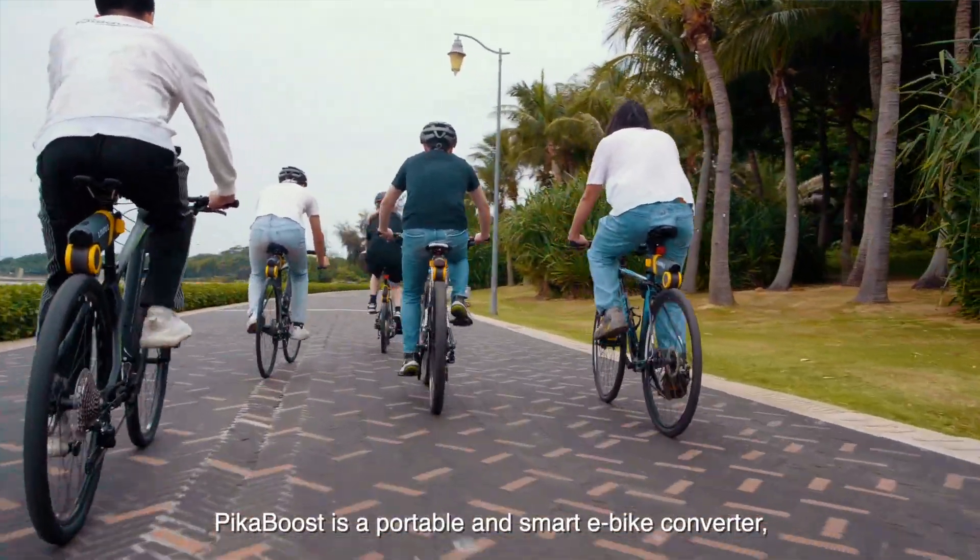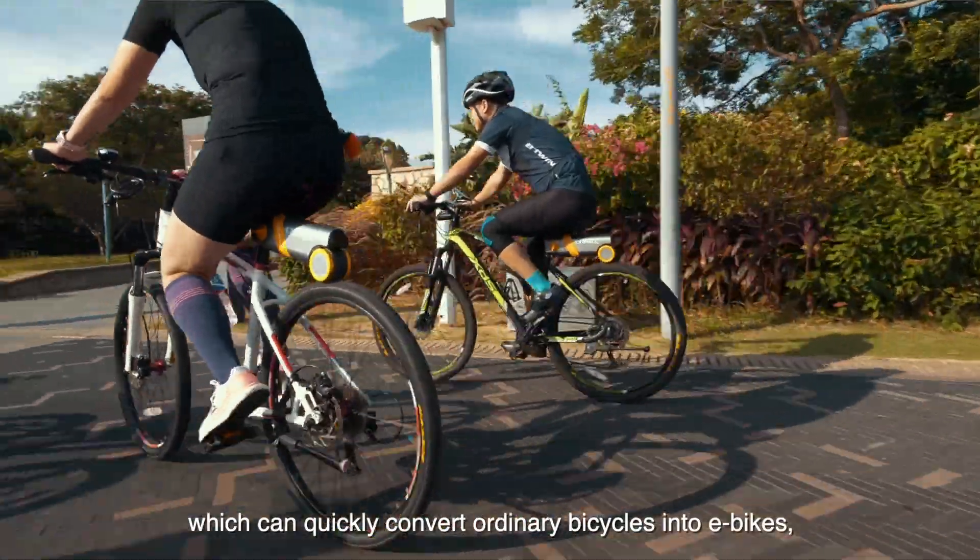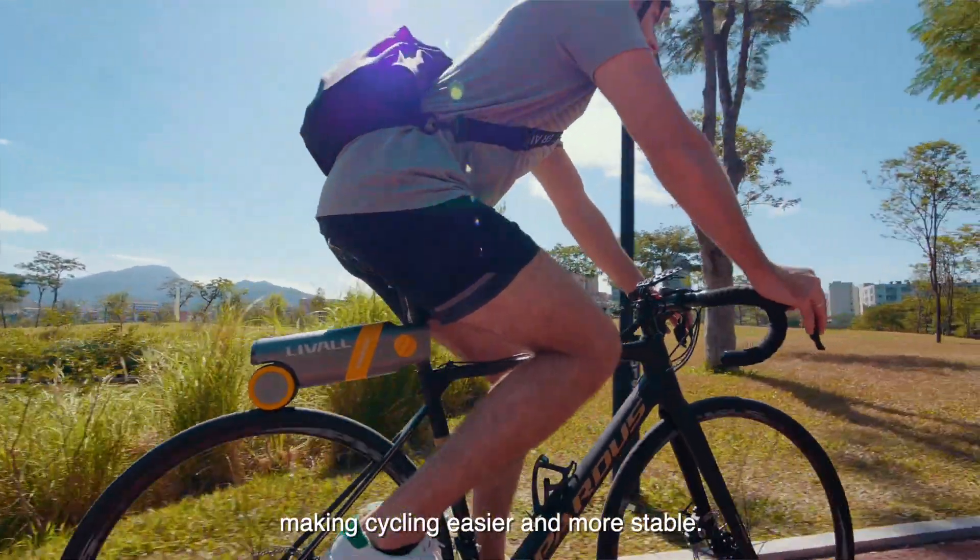PikaBoost is a portable and smart e-bike converter, which can quickly convert ordinary bicycles into an e-bike, making cycling easier and more stable.